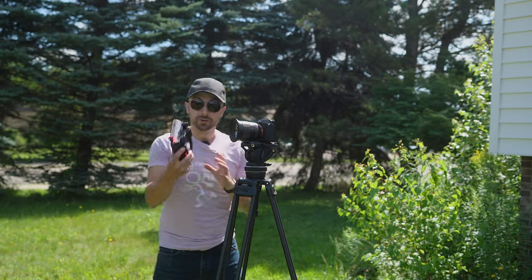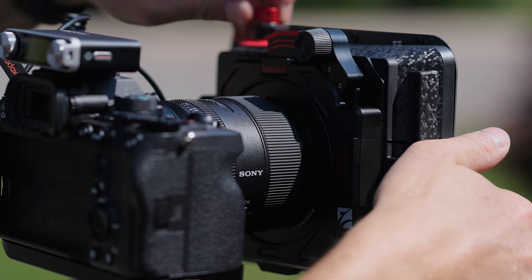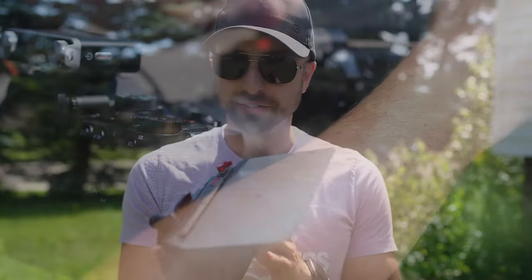Hey, it's Wes. Today we're going to talk about another crazy lens filter system from Freewell. It is the new Iger matte box system. It has a very nice fit and finish to it, and it doesn't cost as much as some cinema matte boxes.